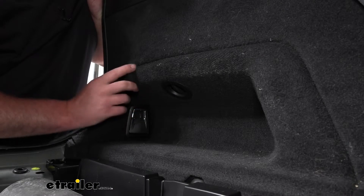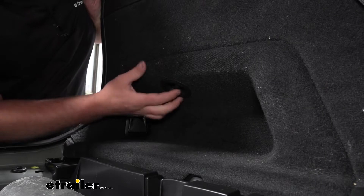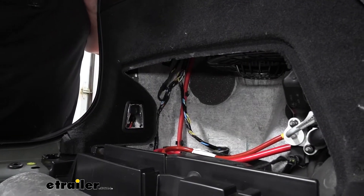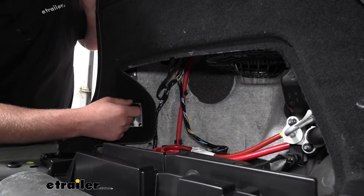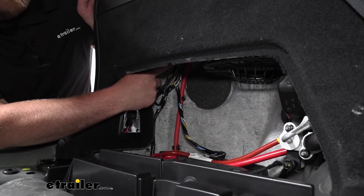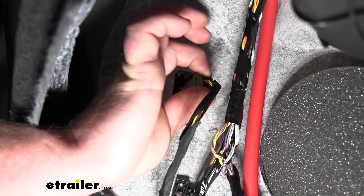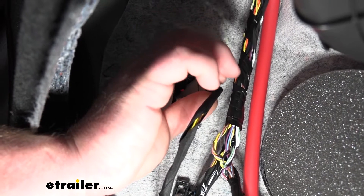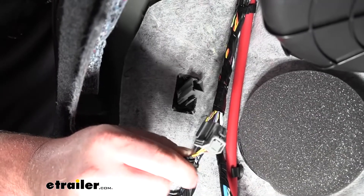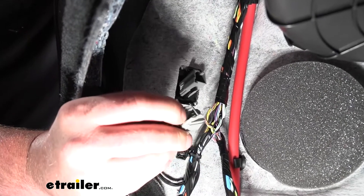Over here on the driver's side we're going to have this access panel. There's a quarter turn — just turn it and work it out. What we need to do is locate the taillight connector plug, which is right up here in this area. There's the connector plug and you need to disconnect it. You can just push down on the center of it and pull it out. That's what it's going to look like, and there's that center tab I was pushing on.